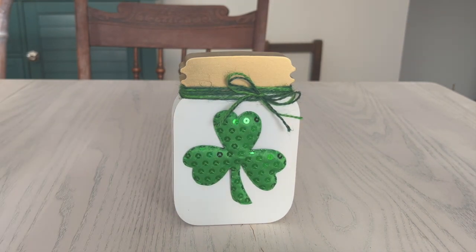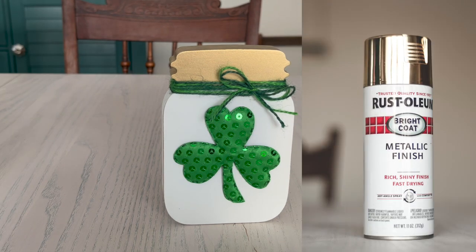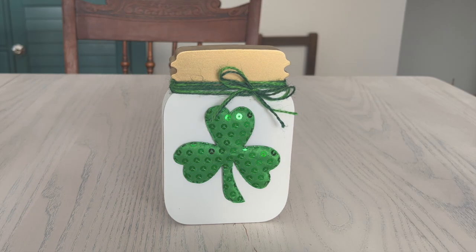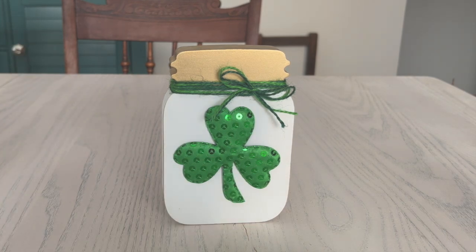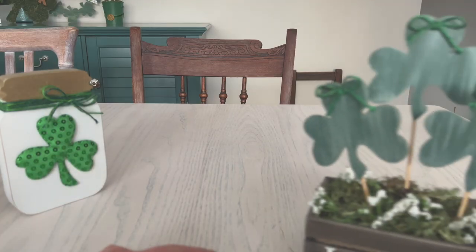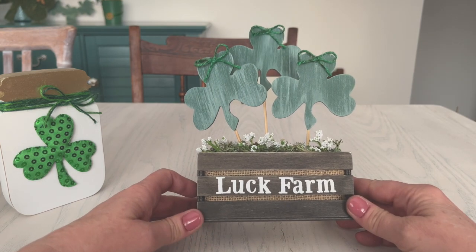This is one of the MDF hearts from the Dollar Tree. I spray painted it with Rust-Oleum gold on the top — it was already white, so I just sanded it off the back and a little on the edges. The little puffy shamrock is from one of the Dollar Tree headbands — they come in a two-pack. I took off one of the shamrocks and now we have our little 'luck farm,' because everybody needs a little bit of luck.